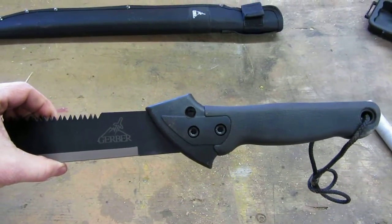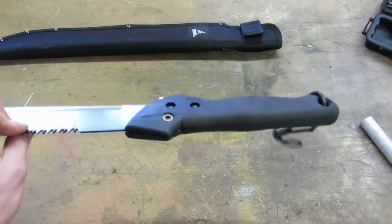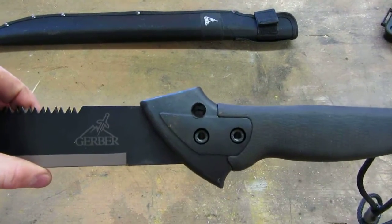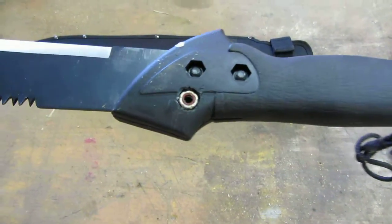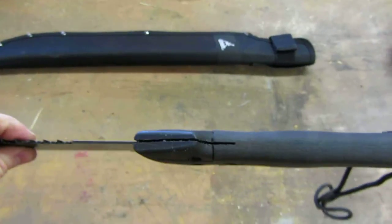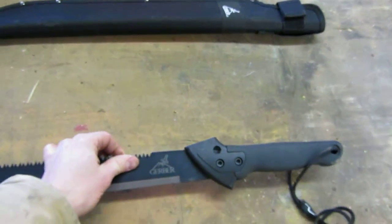I didn't like that the saw was a little more difficult to use because the handle is straight. So I modified it. I put an extra hole in it and fit a nut in there. I glued a nut in on the other side. I sawed through the handle a little bit further so that the saw can go in at a 90 degree angle to the handle.